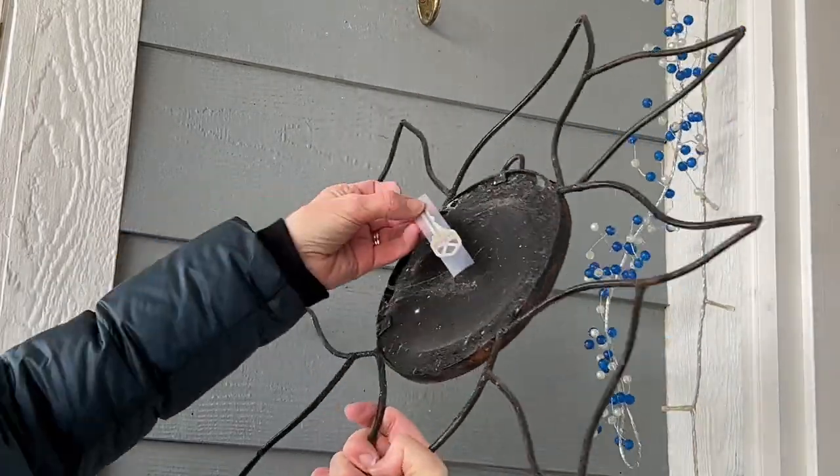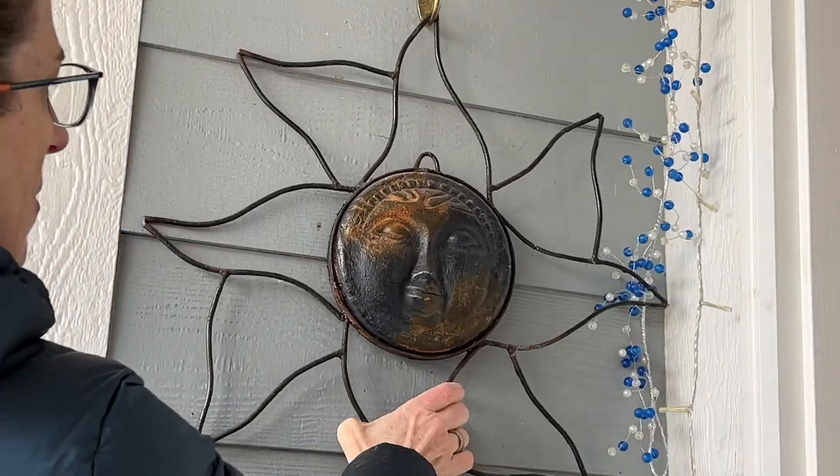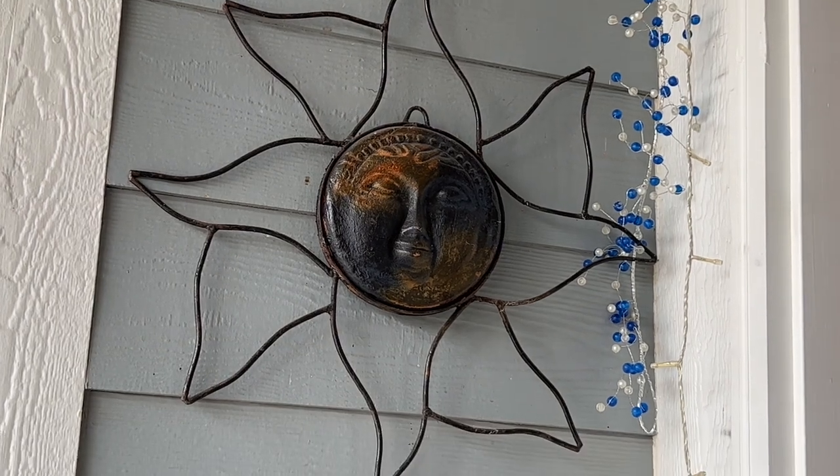If you have any wall art hanging up outside, the back side of that wall art is another great place to hang your keys. Just place a piece of tape and a key behind it and then hang it back up.